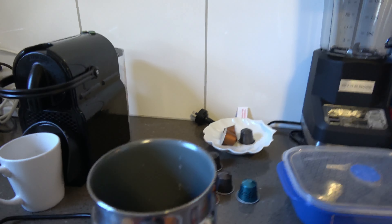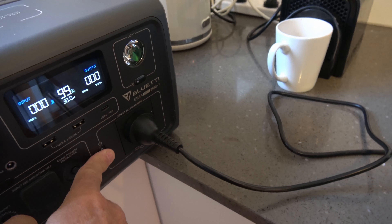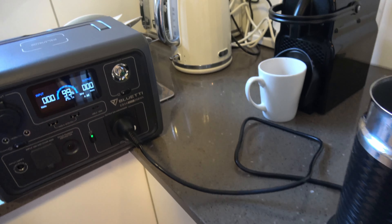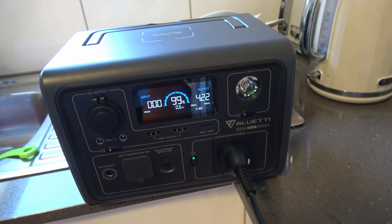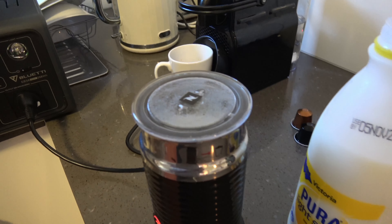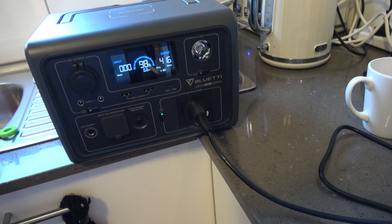I'm going to see whether it can run the milk. Because maybe, if it won't run the espresso machine, it'll at least run the fluffy milk thing. Just heat up and make your coffee. Otherwise we'll just have one of these to make some hot milk.